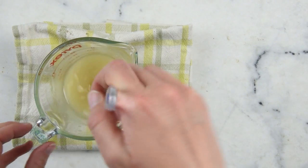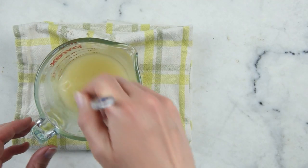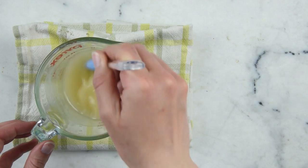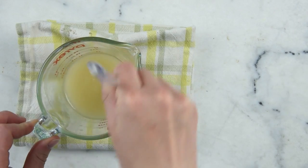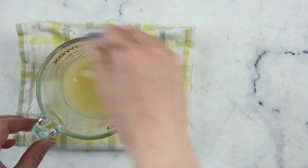Let's give that a stir. Any lumps you might see in here are just clods of the colloidal oatmeal — those aren't going to melt, but they will distribute quite nicely as we stir.